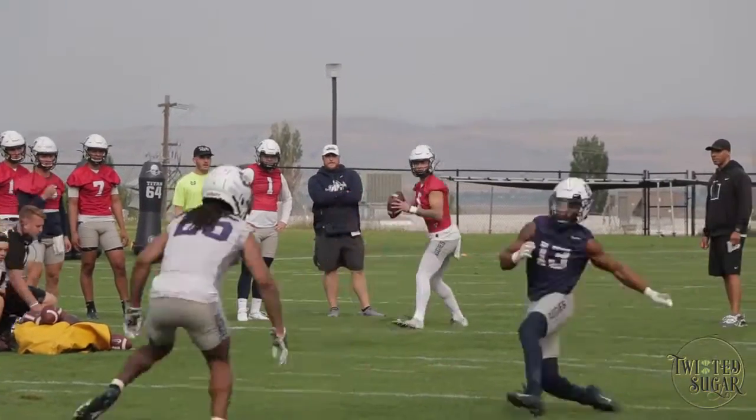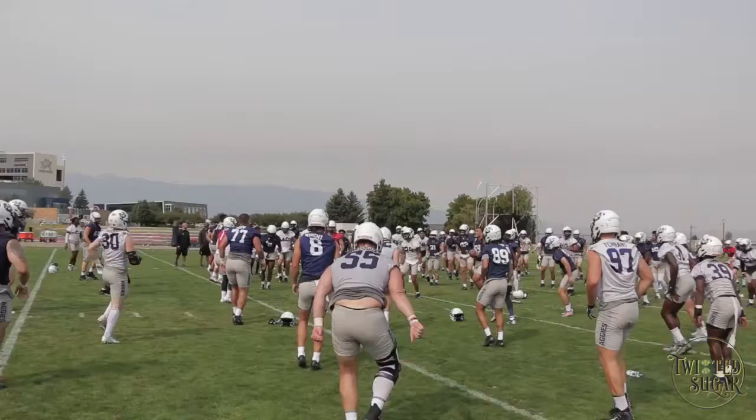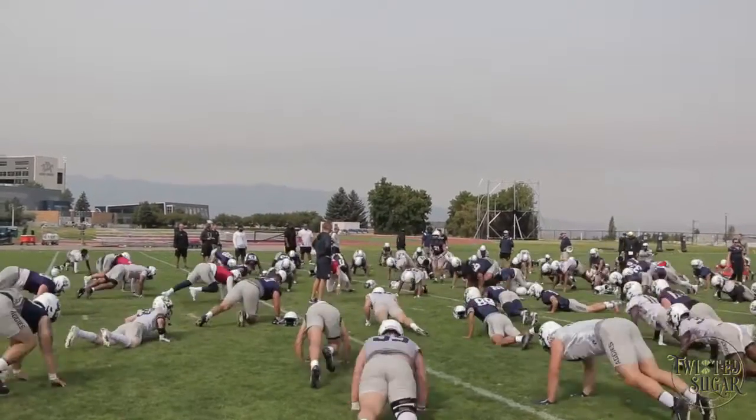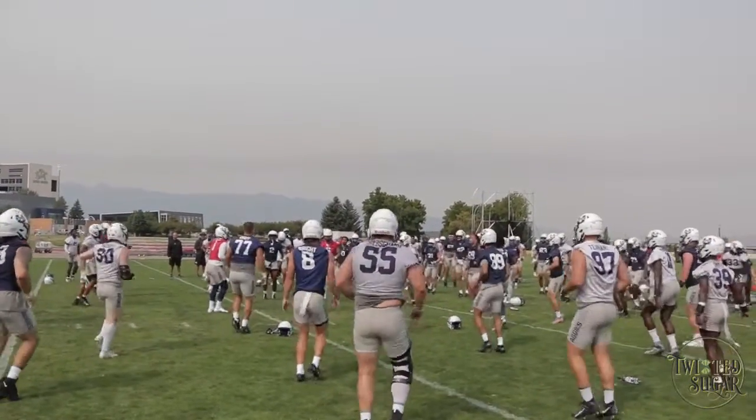Conditioning-wise, being able to hold up to the tempo of practice, the amount of reps that we got, the fact that we're having a sprint-off at the end and we're still running well at the end — those are all signs that we obviously had a good summer.